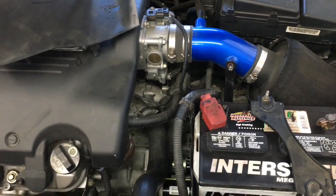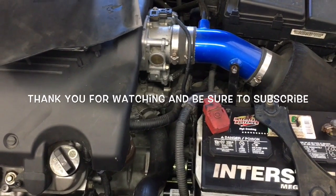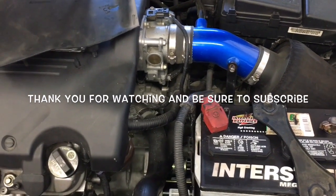I'm Brian Essick from HowToAutomotive. I'd like to thank you guys for watching my videos. If you go to HowToAutomotive.com, you can purchase tools and products that you see in the videos. Thanks again for watching.